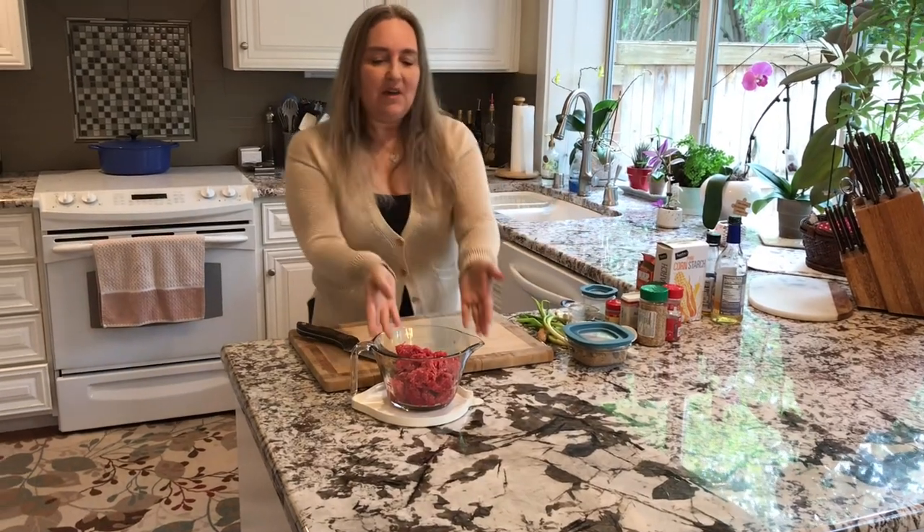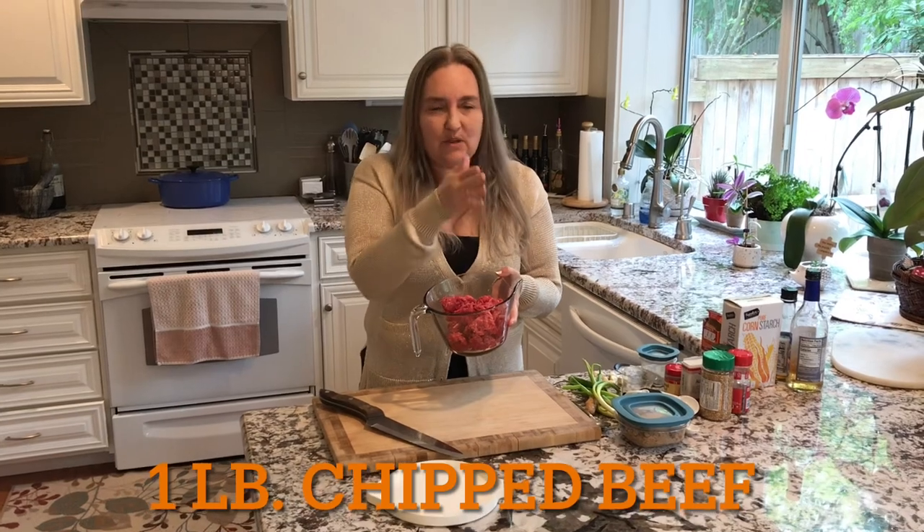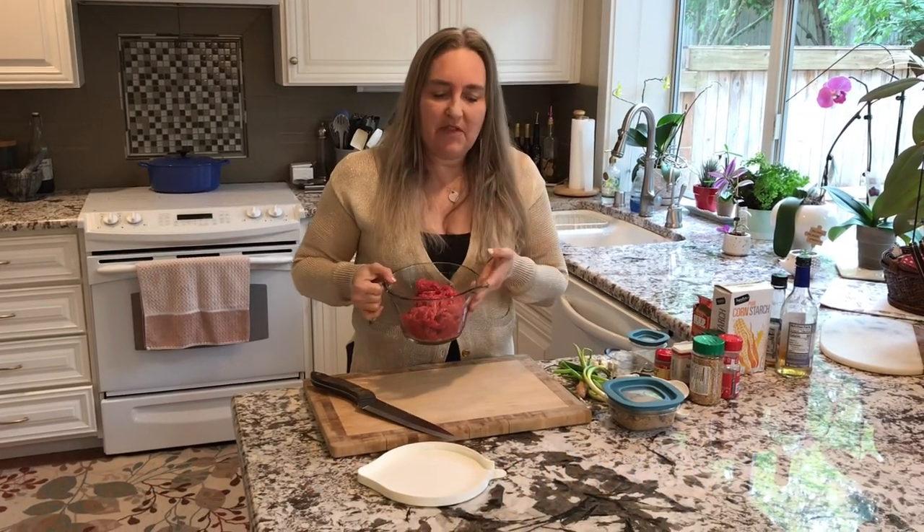What I have here is chipped beef. This means that at the grocery store they already cut it into really thin slices and I just bought it that way — you can do that too. Other than that you can just slice it up really thinly yourself.